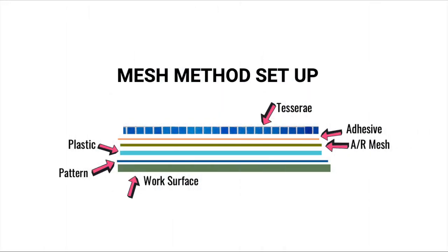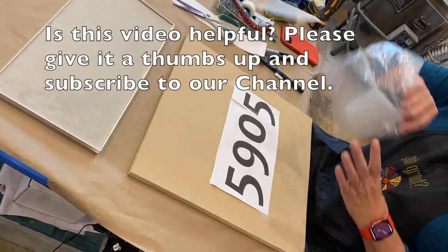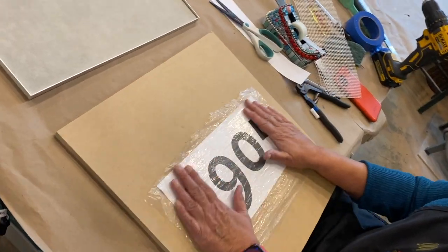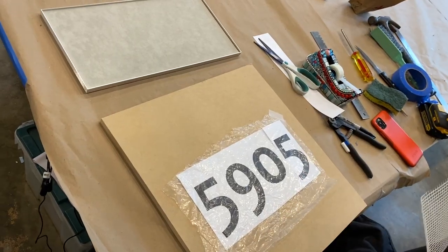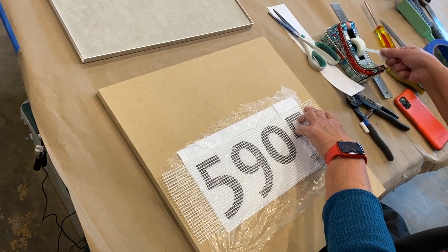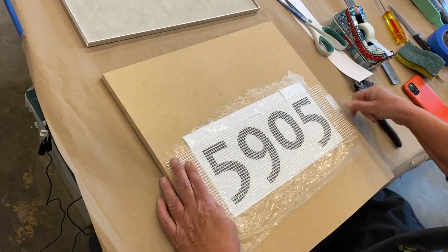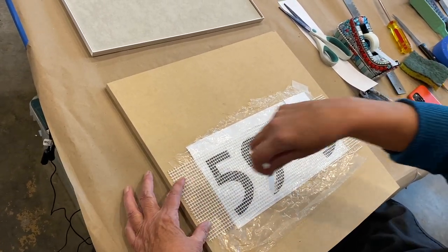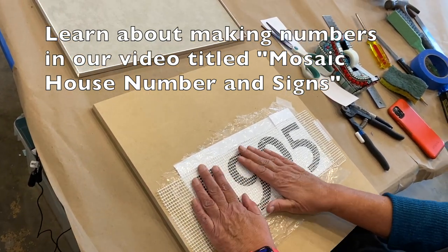The mesh method is pretty simple. This diagram shows exactly the setup regardless of the project size. First, we're going to tape our numbers down. Then we're going to take a piece of saran wrap or any clear plastic you have around. And then our last thing is to put some mesh over the top. So now you can see, I can see through to my design, work over the top of it, and hopefully by the time I have these numbers done, I'll have decided what I want to do in the background.